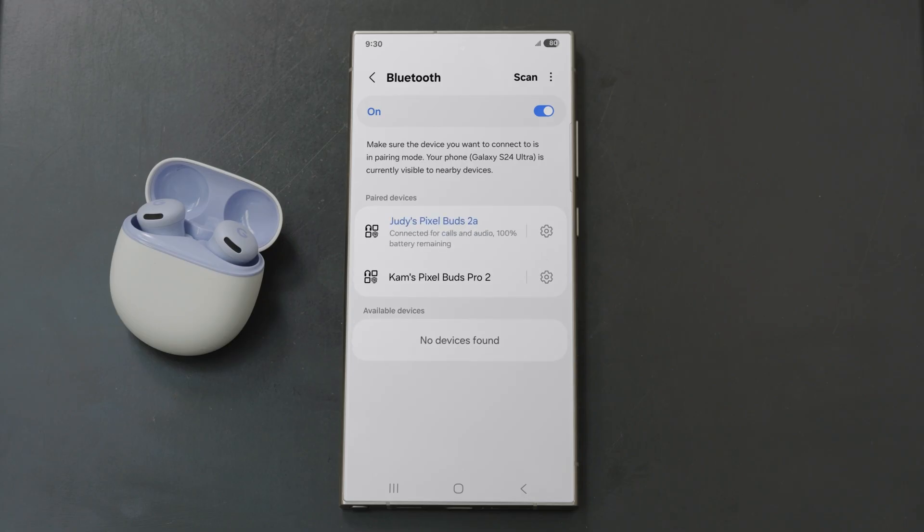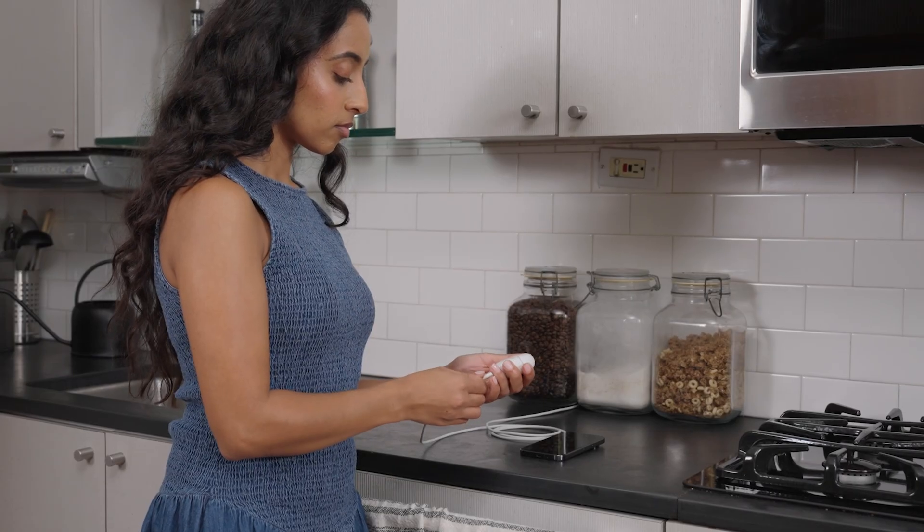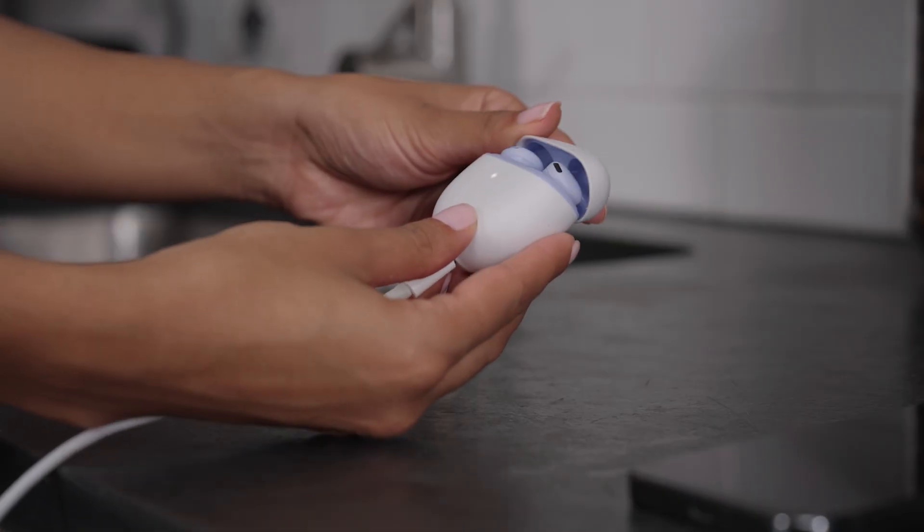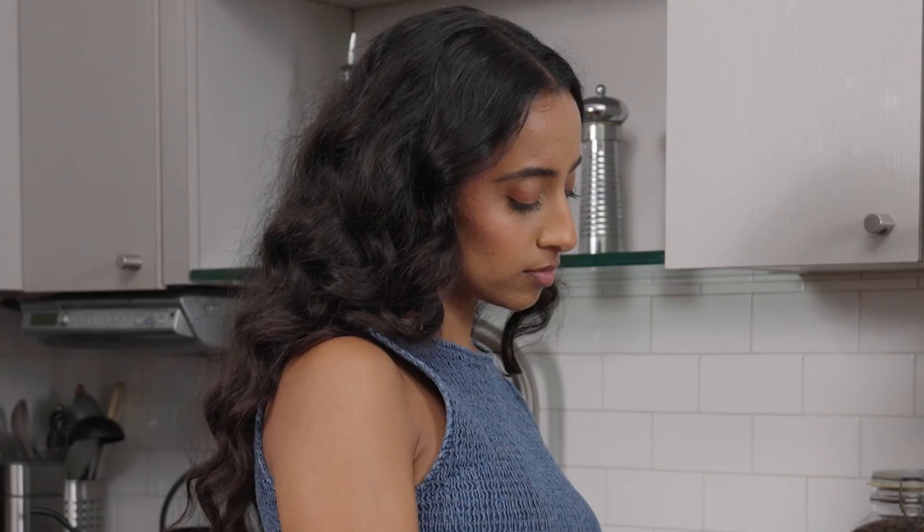If your Pixel Buds still do not connect, you can try resetting your Pixel Buds in the charging case. Plug your case into a power source with the USB-C cable. Open the case and hold the pairing button for about 30 seconds.